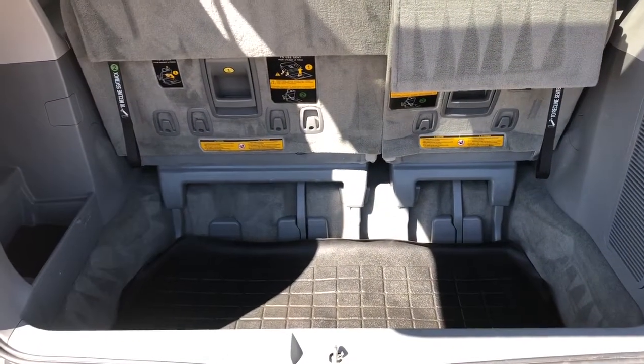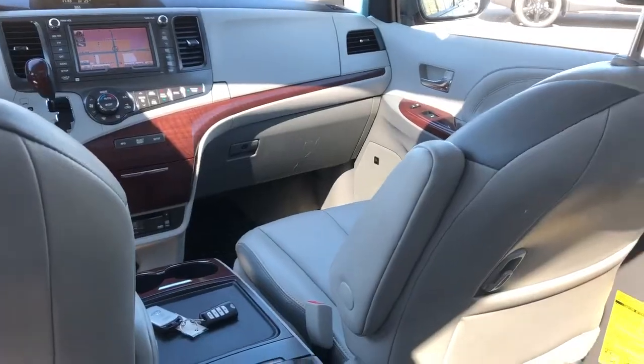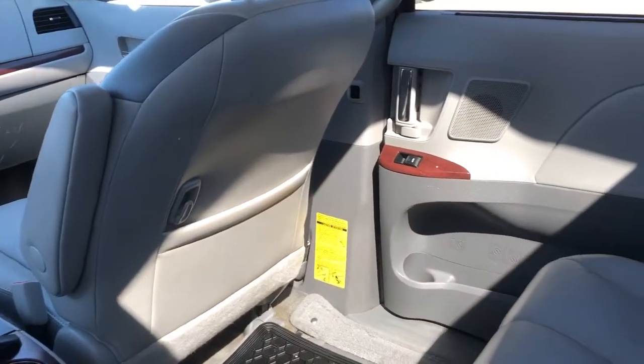Power liftgate. So that way we have plenty of storage room, as well as our fold-down rear seats. Now, moving on to the rear interior of the Toyota Sienna.